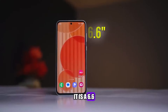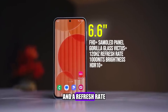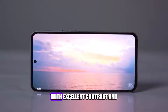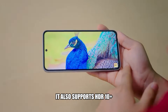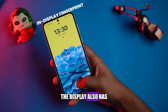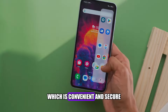The display of the Galaxy A55 is one of its main highlights. It is a 6.6-inch Super AMOLED panel, with a resolution of 1080 by 2340 pixels, and a refresh rate of 120Hz. The display is very bright, sharp, and colorful, with excellent contrast and viewing angles. It also supports HDR10+, which enhances the dynamic range and color accuracy of the content. The display also has an in-display fingerprint scanner, which is fast and reliable, as well as a face unlock feature, which is convenient and secure.